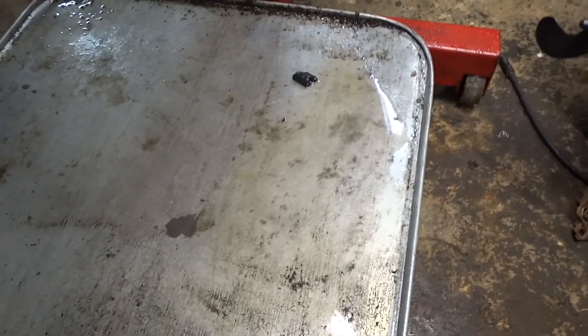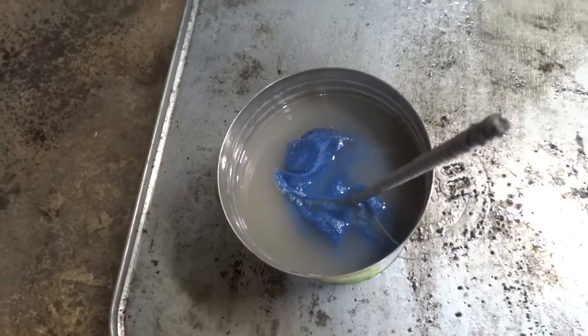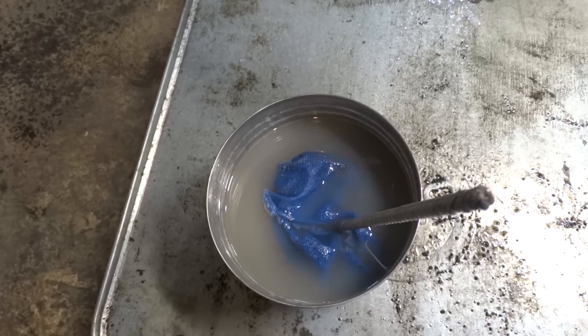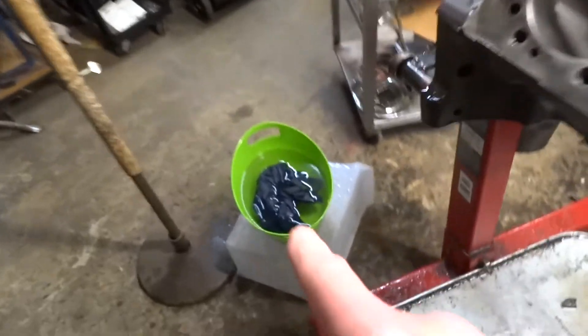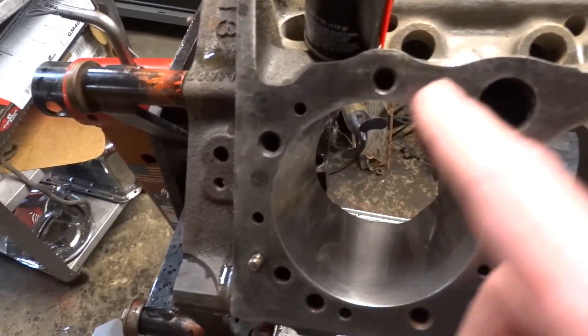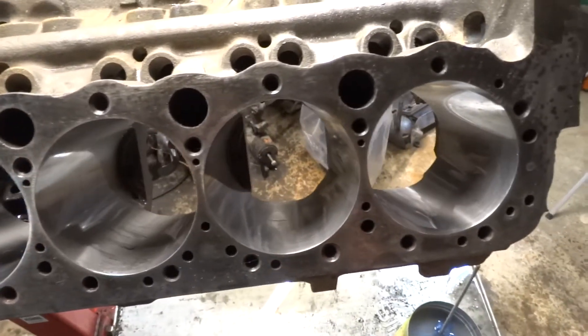A little quick update: if you're wondering how well this works — I don't know if you can see it — but there are actual little metal particles in there. That water was clear going in. What I did was go back and do this again, and I got myself a little rinse bucket. After going through with the soapy water and cleaning every bore, I rinsed it out with that, then dried it out, then put the oil on.